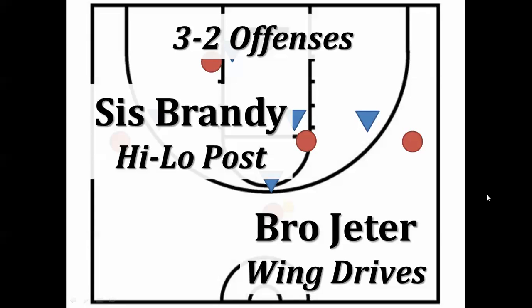Hi everybody. The last video covering these plays was 13 minutes long, so I thought it would be good to have a short review version. So here we go.